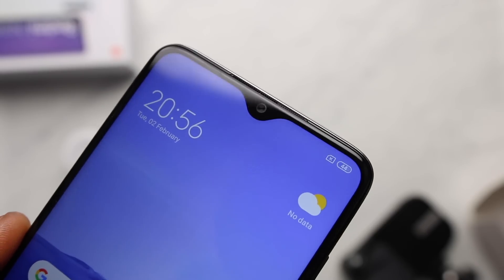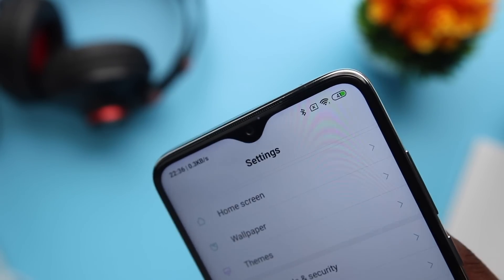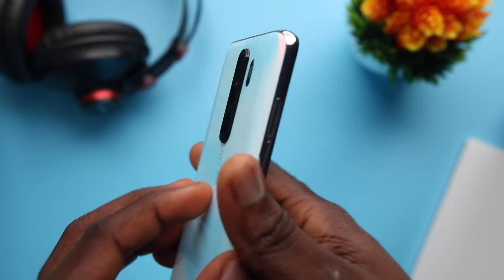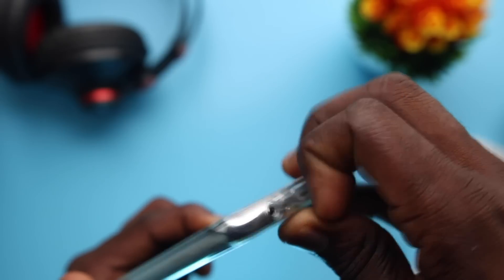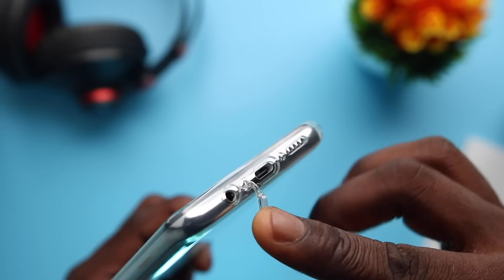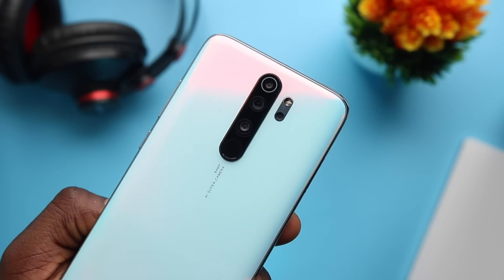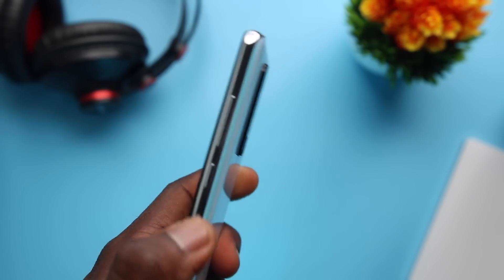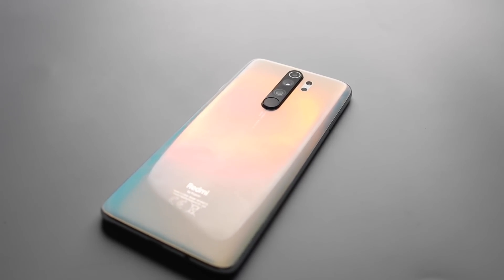The front of the Note 8 Pro houses the 20MP selfie camera with the earpiece right above it and the charging indicator. On the back, just like the Note 8, the camera bump is more prominent and gets an extra layer — it's slightly lesser when the case is applied, and it has a protective cap for the USB-C port. On the back of the Redmi Note 8 Pro, there are 4 cameras: a 64MP camera, 8MP, and dual 2MP cameras — one for macro and one for portraits. There's also the flash and the 64MP inscription. The back of this device is actually very attractive, especially this pearl white look — the way it reflects looks really nice, and I also like the fact that it's glass.